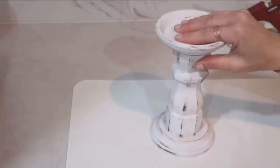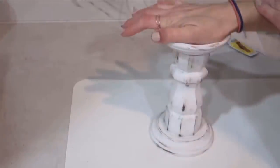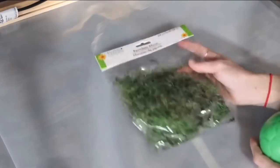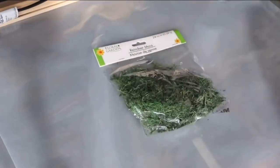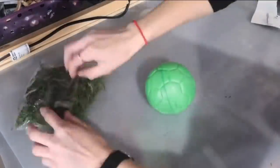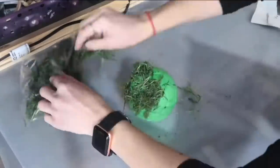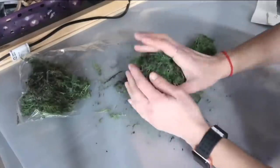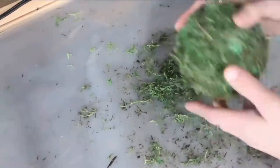After everything was glued, I put a heavy paint can on top and made sure to leave it until it was completely dry. While that was drying, I took this kids' ball from Dollar Tree — because I couldn't find a styrofoam ball — and I'm taking moss and a heat spray adhesive, spraying it on the ball and attaching moss all the way around. When everything was attached, I took scissors and cut off the excess because I wanted it to be really smooth.